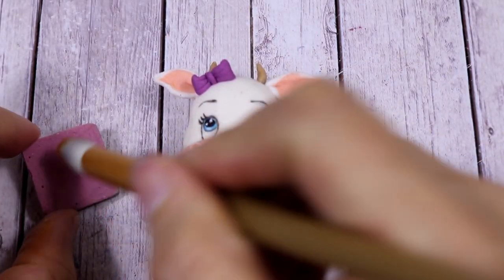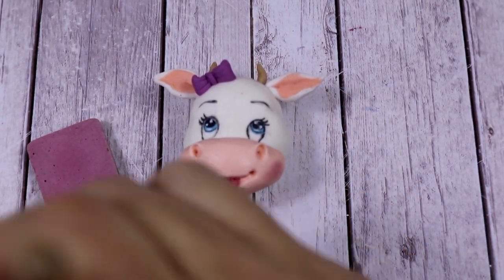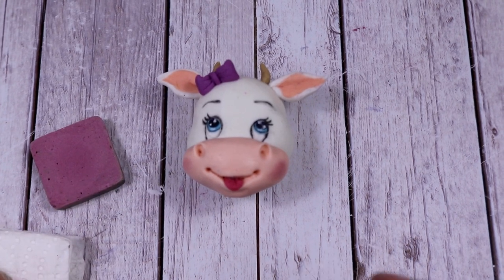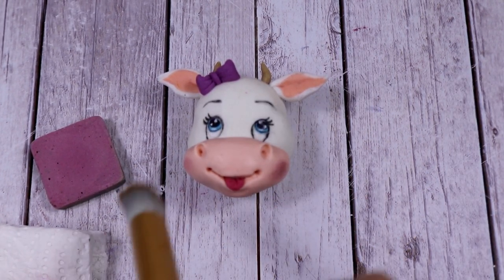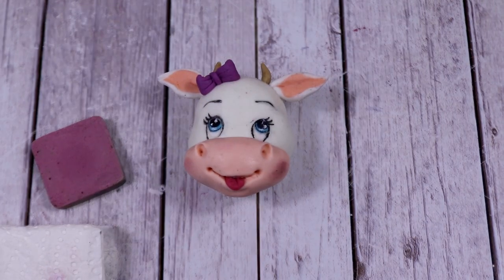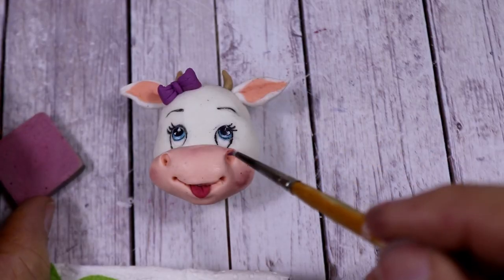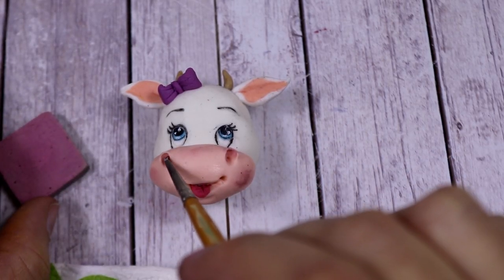Now that the cute little head is ready, we're going to add a little bit of shadow using some edible dust painting. As usual, I think I always put a little bit too much on one cheek — it's always fine on the other one. I don't know what I'm doing wrong, but I rub it off with some kitchen paper and after that it's fine. Then I'm going to add some extra color inside the nostrils.